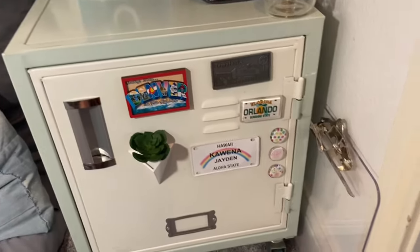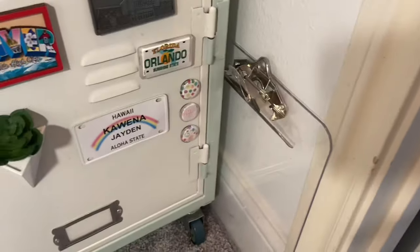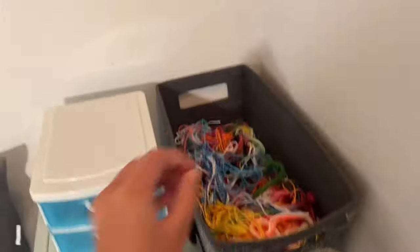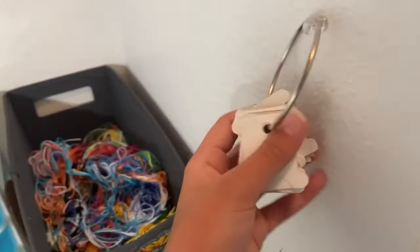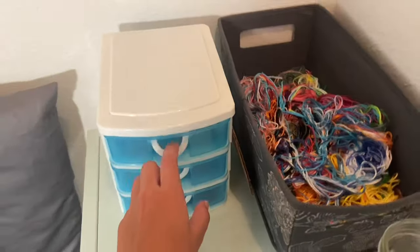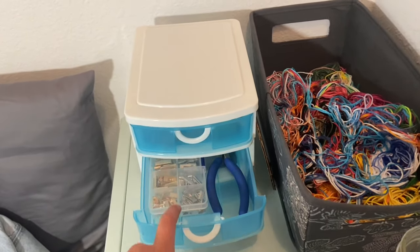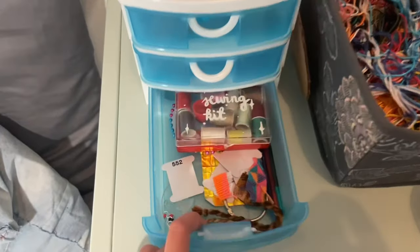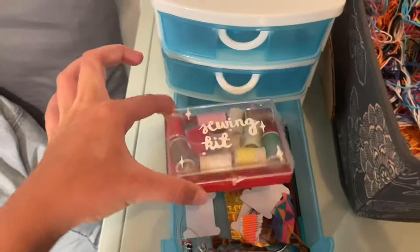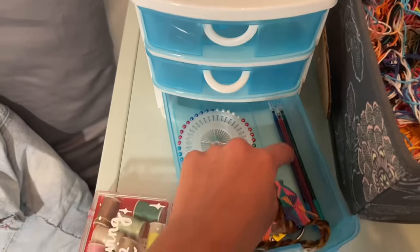The first thing I have is my clipboard that I literally use every single time I make a bracelet. It's just a little clear one from Staples. Then I have my excess thread that I cut off from bracelets, some extra bobbins, and then I have my drawers of scissors, pens, and tape, and then I have my crimp ends which I'll show you in more detail later. I also have some extra stuff like a sewing kit, some more needles, and I don't know what these things are.